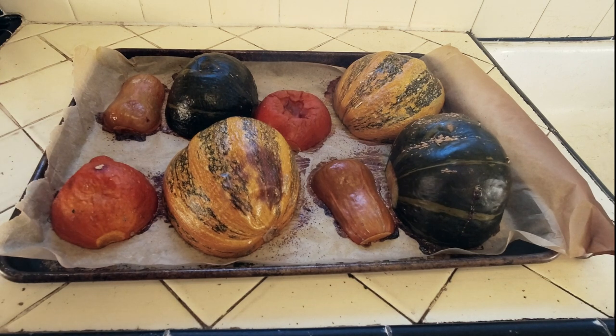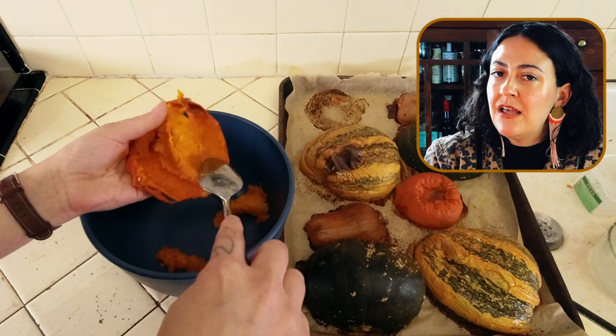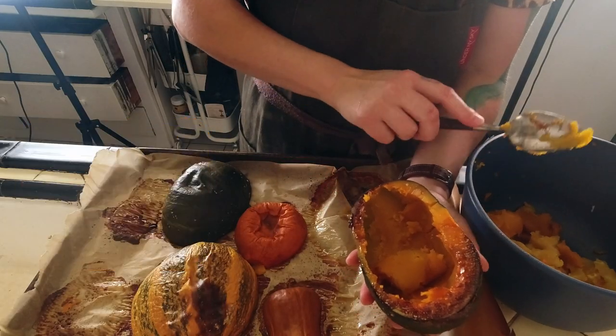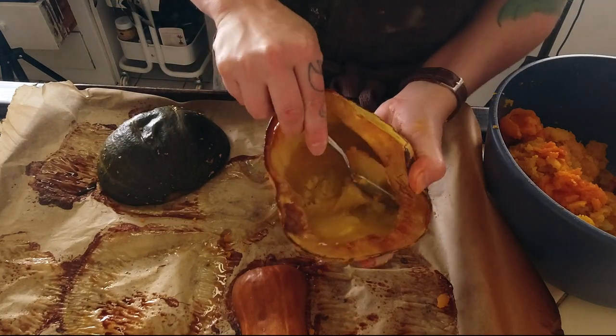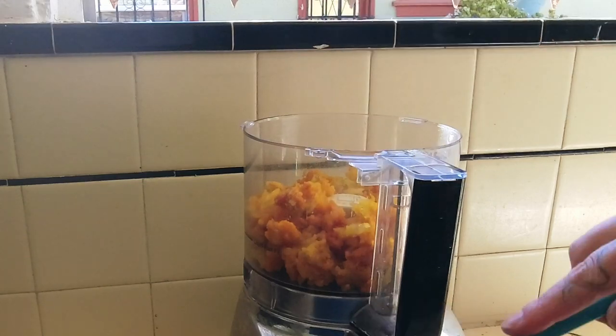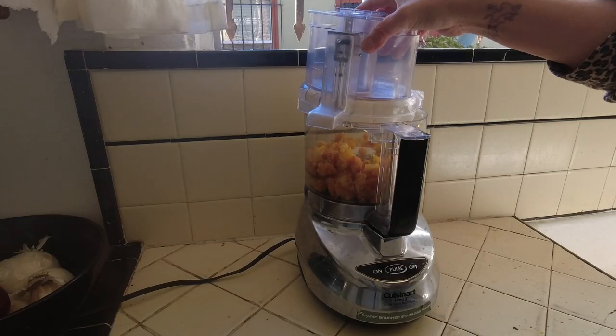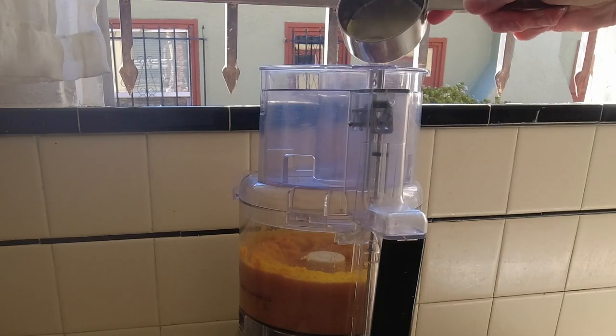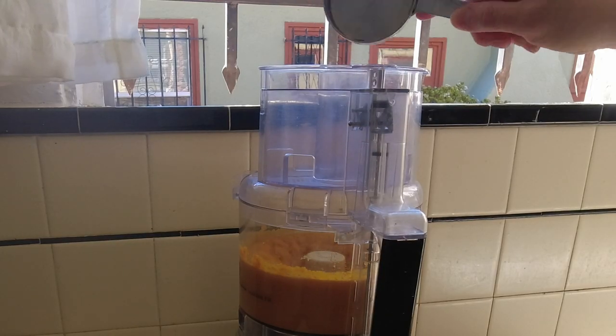I wish you could all smell this right now — smells so good. Set aside until cool enough to handle. Don't go burning yourself with hot squash. Nobody wants that. Working in batches, place the squash in the food processor and blend away. Add a little bit of water as necessary to get it as smooth as possible.